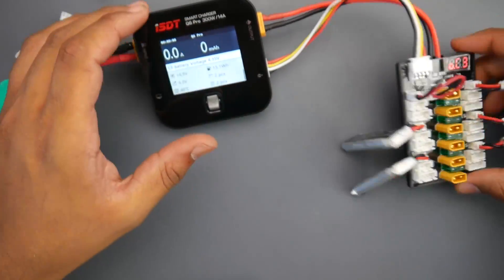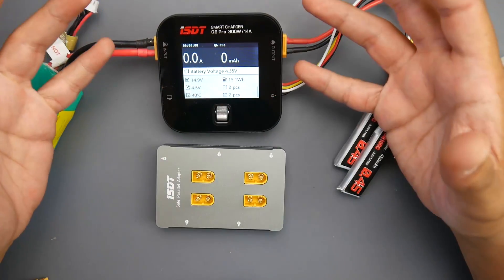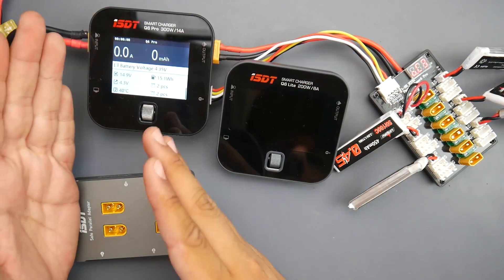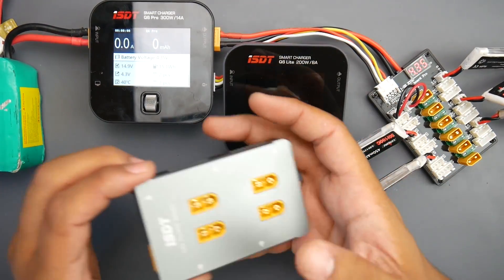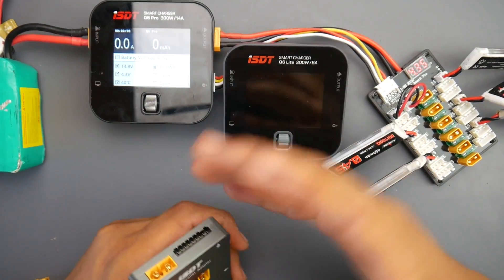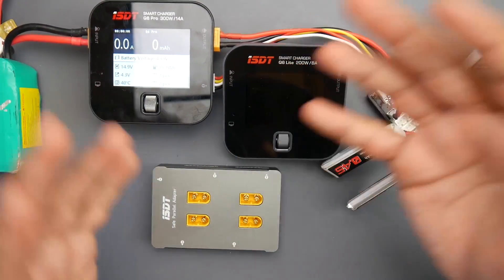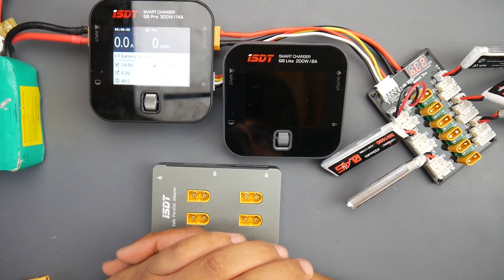This is really well-priced and is a premium setup that works really flawlessly. If you're thinking of getting one, go ahead. Depending on your needs, you can get the 14-amp version or the 8-amp version. If you need the parallel board, there's a combo that comes with it — otherwise choose one without the combo. I'll have those linked down below. I really hope this video was useful and helped you make or avoid a purchase — please use the links below, and I'll see you in the next one.